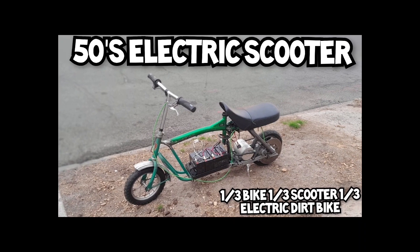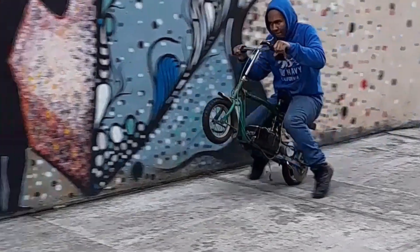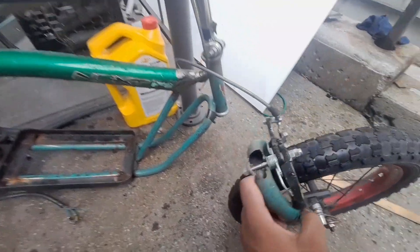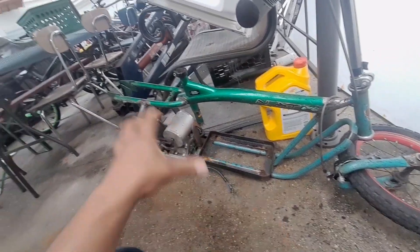Three months ago I made this 1950s scooter electric, but unfortunately after using it for a bit I sort of broke it. I threw that away and decided to make a new one. So we're starting this video on a bad note — I was riding the scooter for a couple months, broke it, and I took out the batteries in the seat.